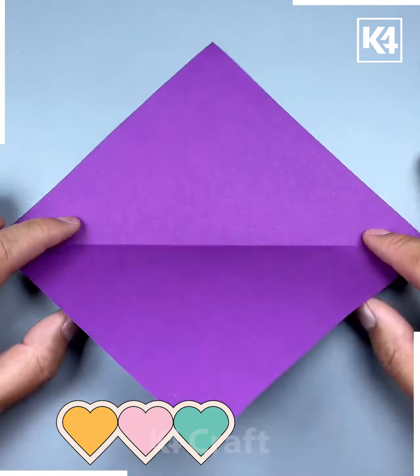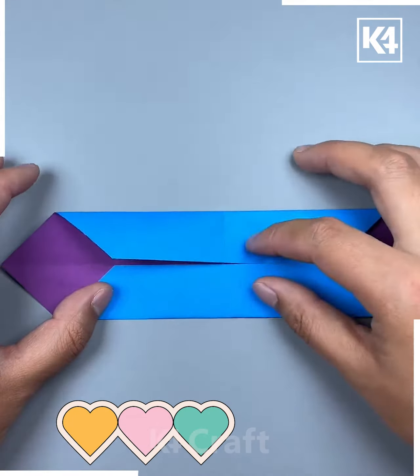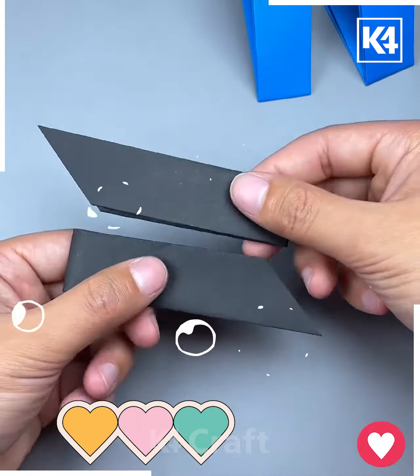Take this purple sheet of paper that is blue on the other side, diagonally fold it on either end, and now fold over the top and the bottom multiple times. Fold this over and in half, and afterwards you should be left with a vertical strip. Now make this out of black as well.